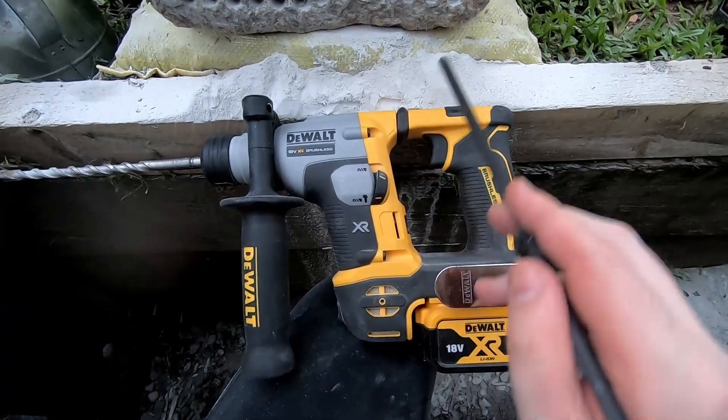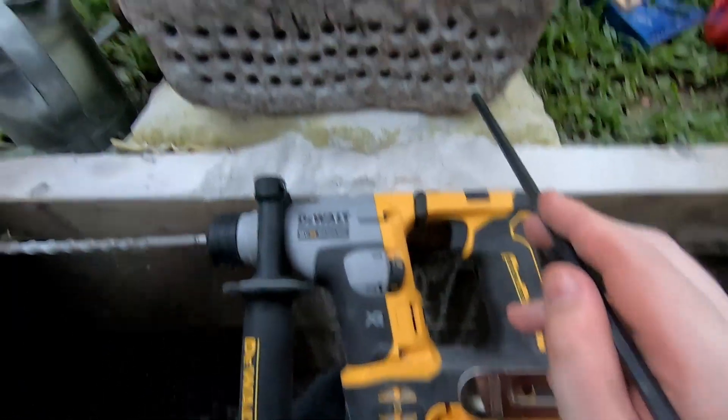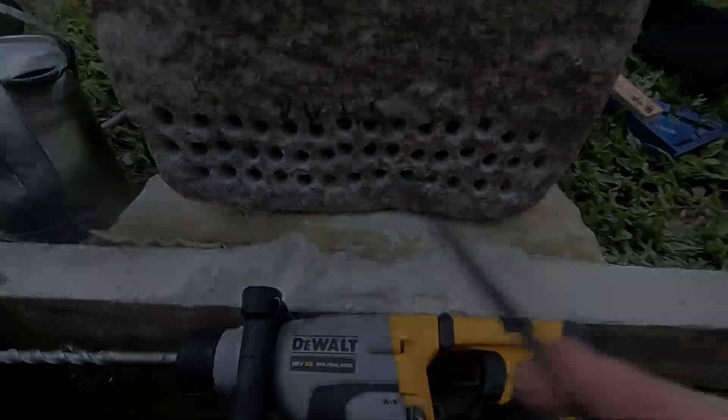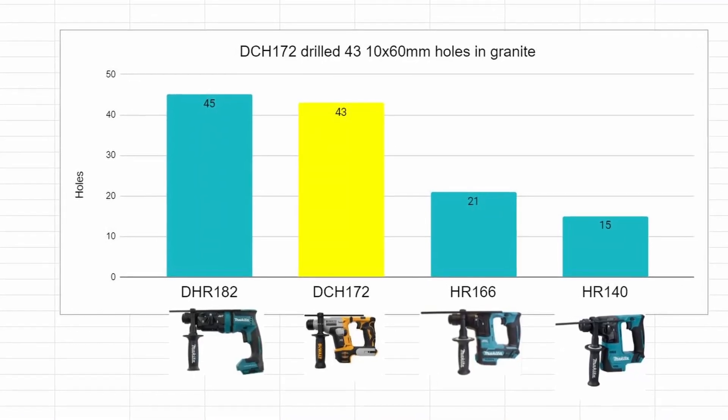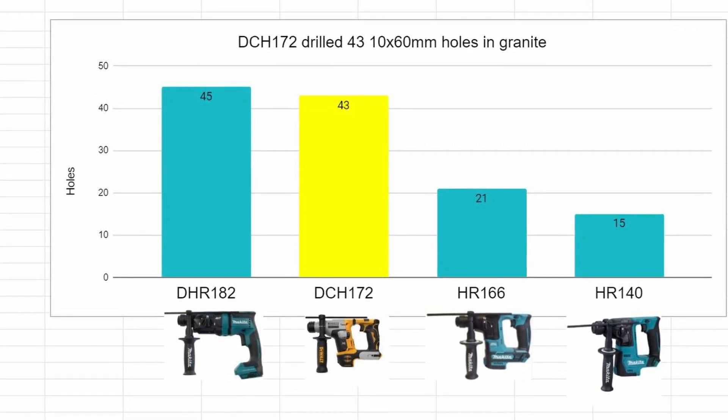Very impressive again. She got 43. Not quite as good as the Makita but still very comparable — very nicely done from the little Bumblebee.